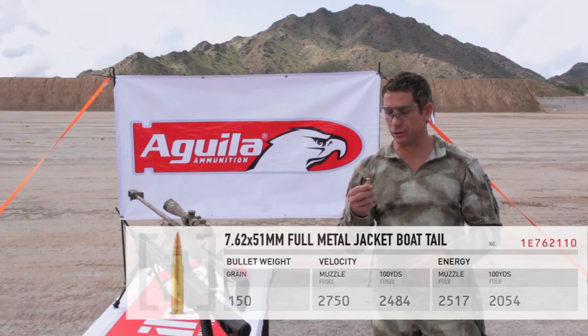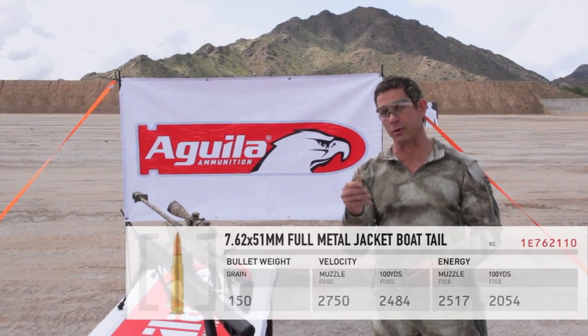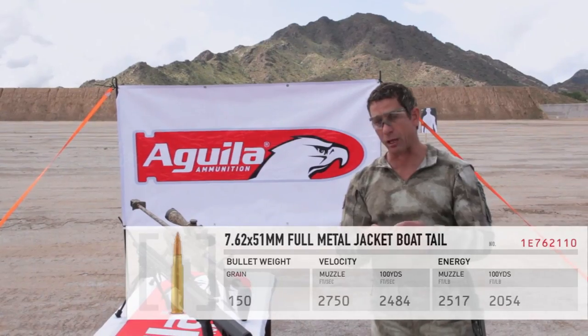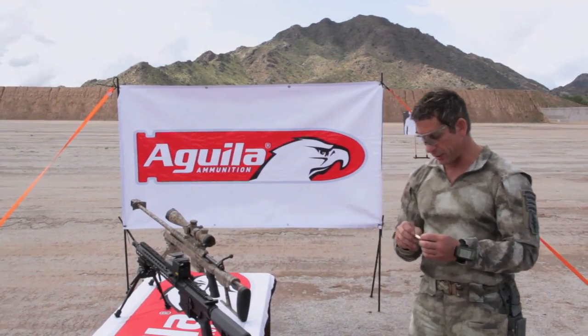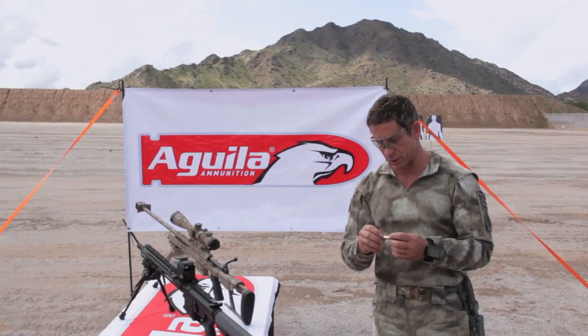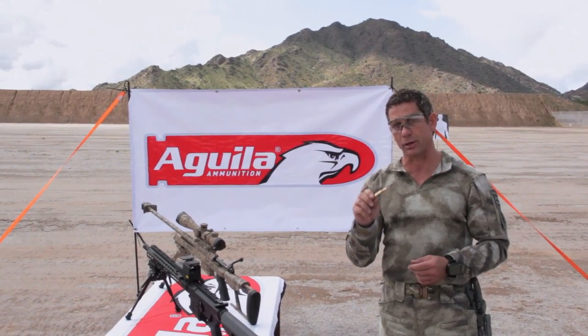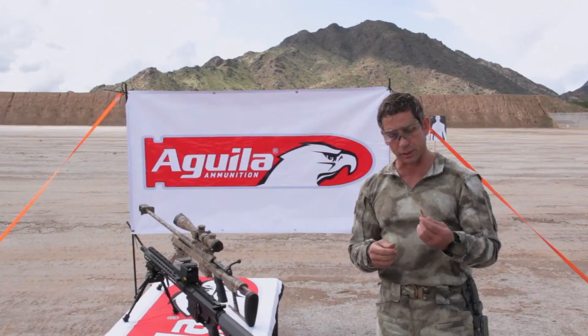What I have here is the Aguila 7.62x51 Full Metal Jacket Boattail 150 grain, also commonly known as the .308. This caliber is something to be impressed with. It's what we use in the military and law enforcement specifically. This is the base foundation for our sniper programs. We start out with this caliber before we transition to any other caliber.